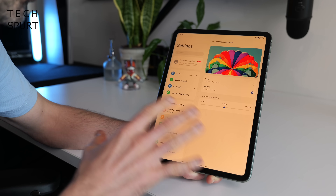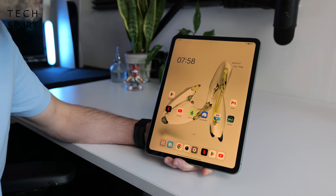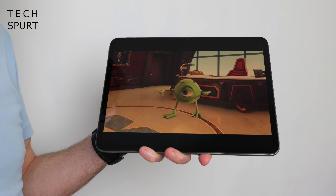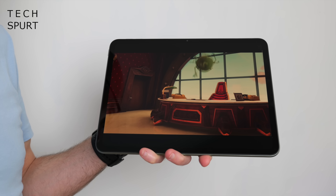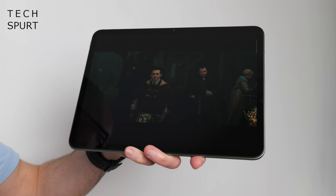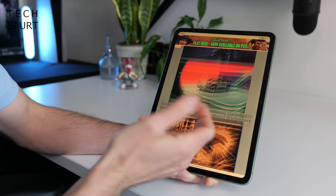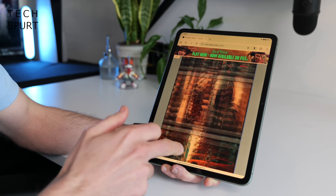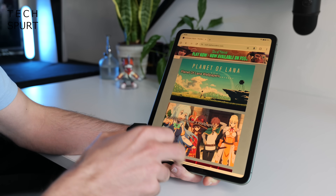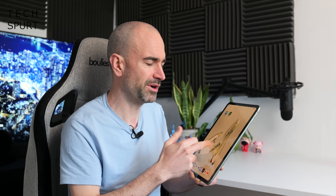Switching to natural mode cools things down a bit. The brightness also isn't quite as powerful as the original OnePlus Pad, maxing out at around 400 nits, so if there's any glare in the room you'll struggle to see what's going on, and browsing or emailing outdoors with glare reflecting off the glossy surface can be tricky. The refresh rate has also been scaled back from 144Hz to 90Hz, though the display still seems pretty fluid when zipping around OxygenOS.